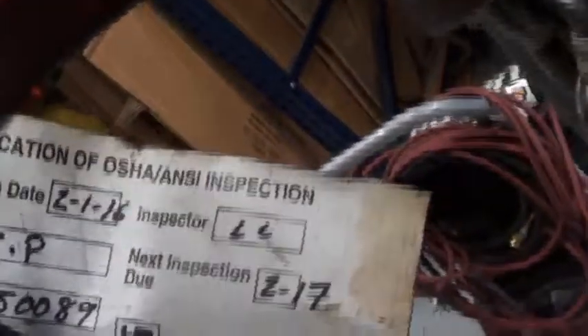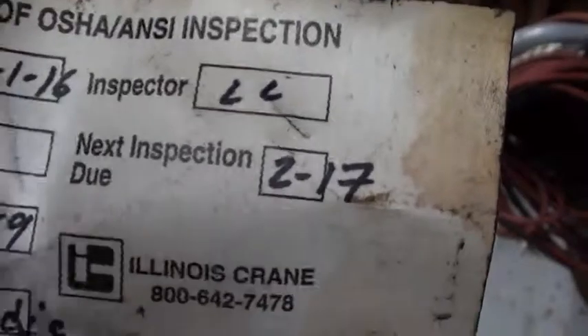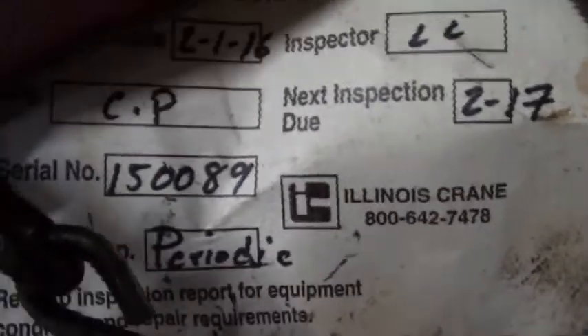It actually comes with a certification — an OSHA certification and inspection. It was inspected recently, in 2017. So you can use it in any shop.